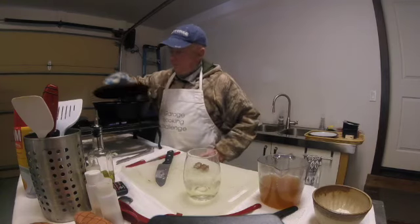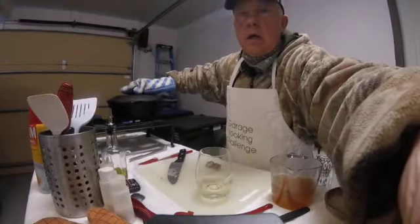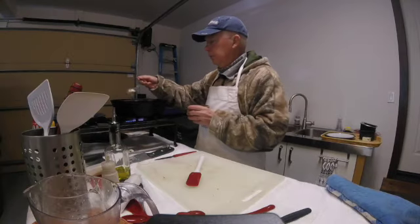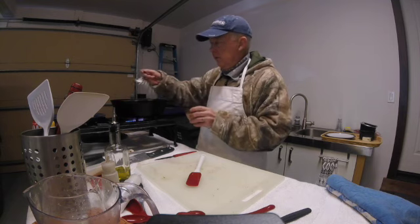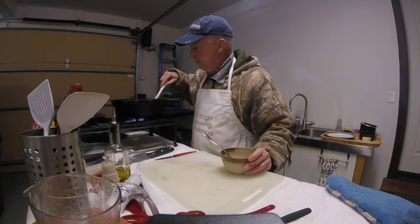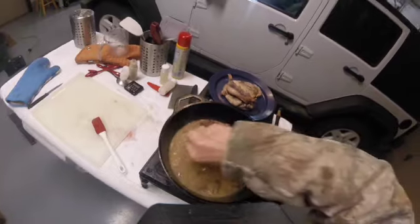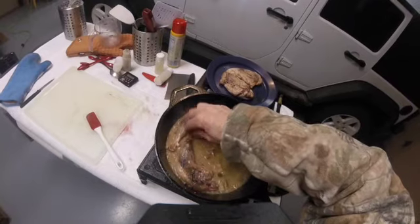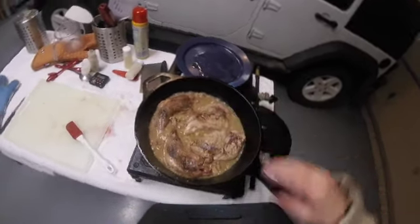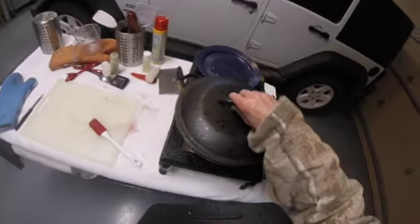You need to do that with the lid on — it makes the mushrooms soften up a lot faster. Add some flour to thicken the gravy, but you have to be careful because it'll lump up if you're not — sprinkle a little and stir it in. Things are going pretty well. I'll put it in there, cover it up, put it on low heat, and let it simmer for about 20 minutes.